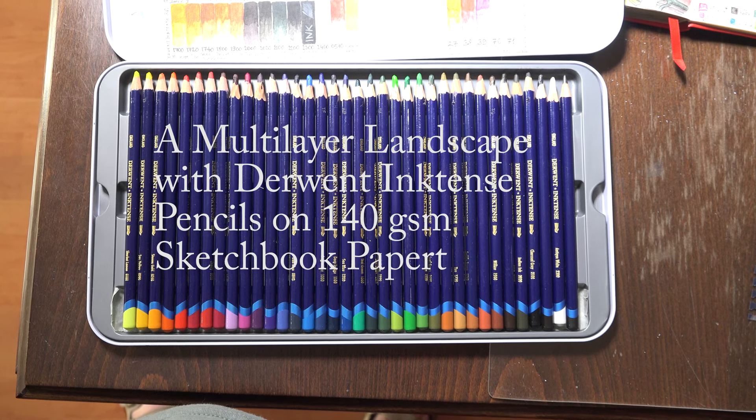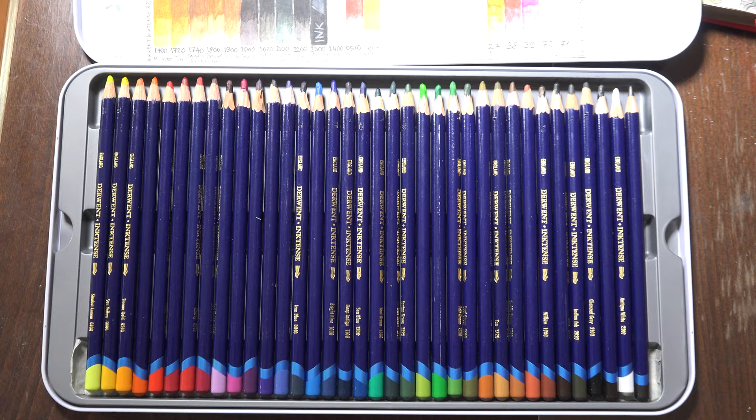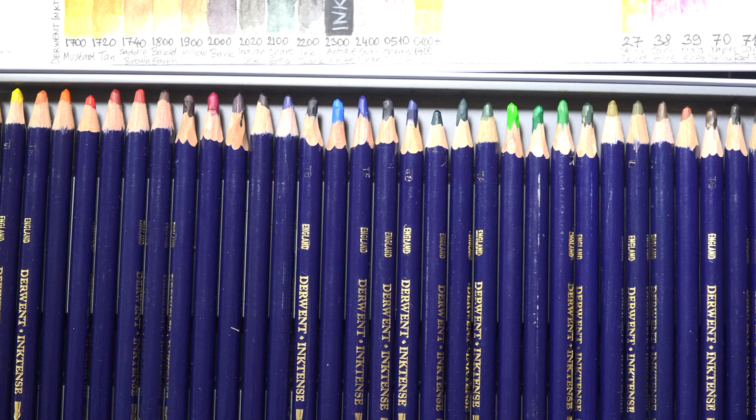I started on watercolor paint this year in May, but I quickly found watercolor, or as we call, aquarelle pencils. I use both Faber-Castell Albrecht Dürer, Derwent Graffitint, and Derwent Inktense pencils.